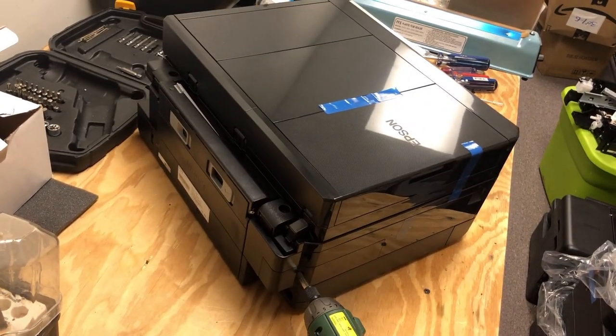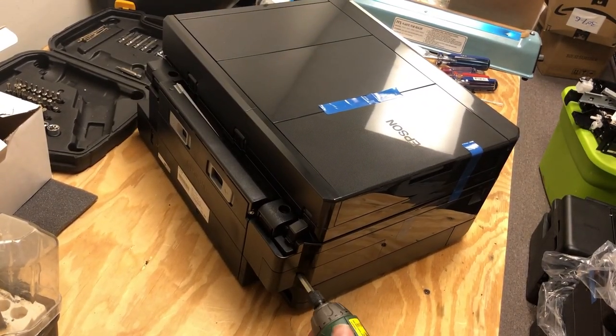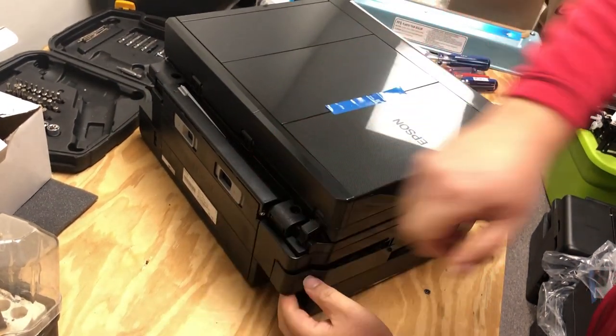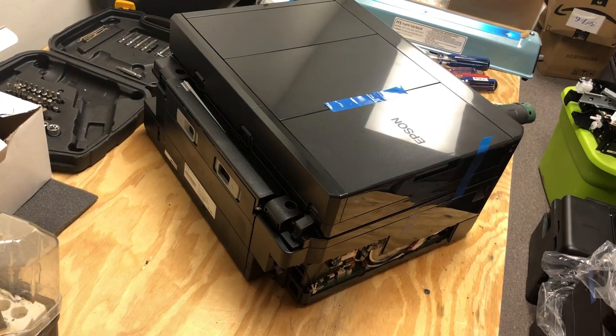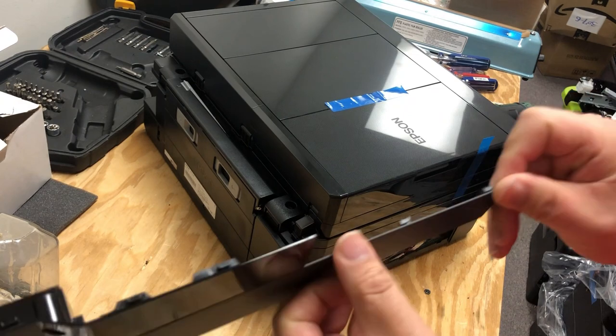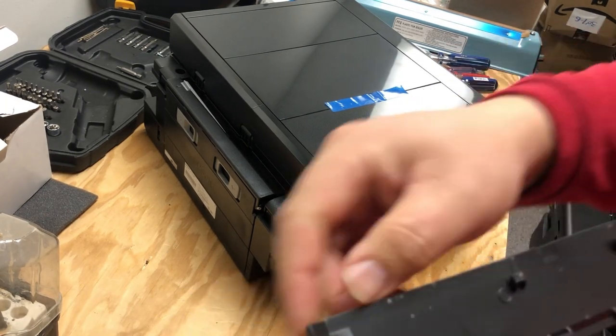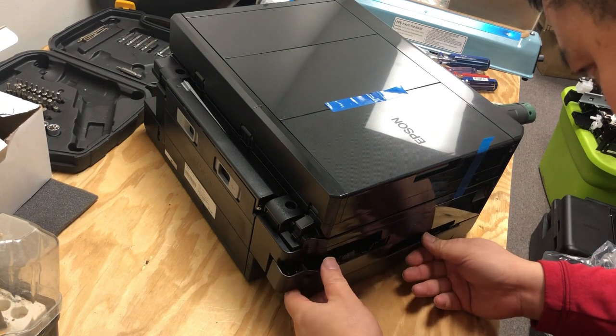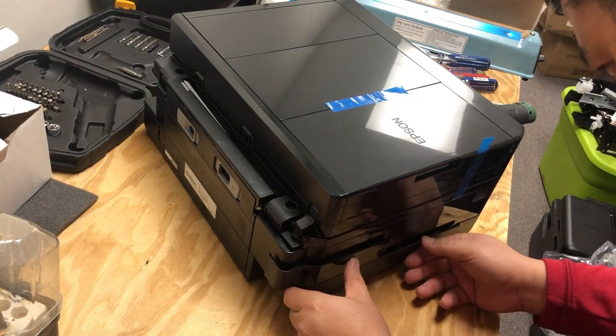Now we'll turn to the back of the printer and remove this screw on the side. Pull the cover towards the back and the cover will come out. On the bottom is kind of a hook, so you should hook the bottom, and on the top is a horizontal sliding mechanism.